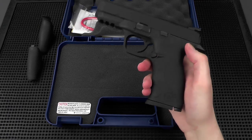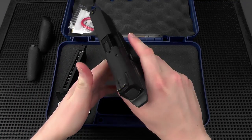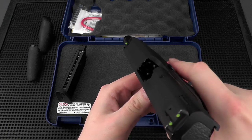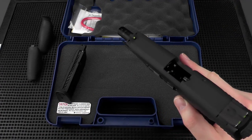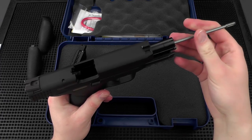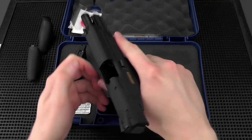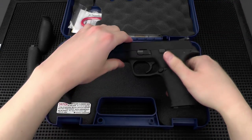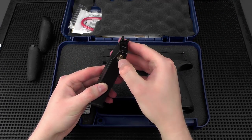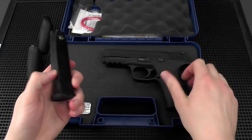Before we go further, let's do a safety check of the pistol. First I'll remove the magazine and put it to the side, lock the slide back. Due to the fact that you can't really see into an airsoft hop chamber to check for a BB, I'm going to use a cleaning rod — put it in gently, go past the hop rubber, make sure I see it come out and there's no BB in the chamber. Release the slide, fire in a safe direction. I also like to double check the magazine — depress the valve, nothing in there, and pull down the BB follower to make sure there are no BBs in the magazine.